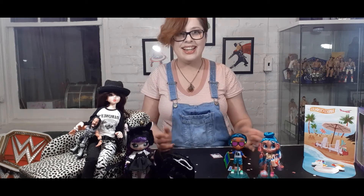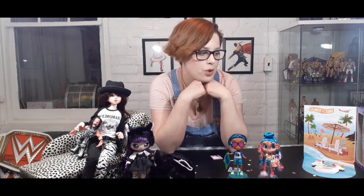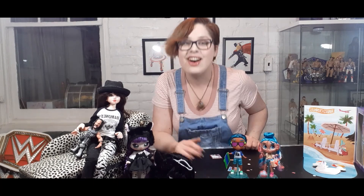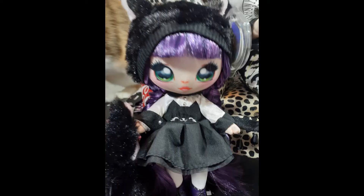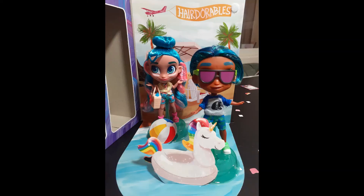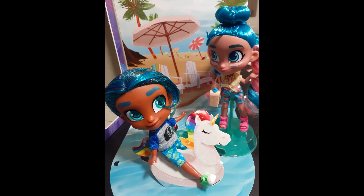I actually love the Hairdorables. I didn't know if I would or not, but I love them. Thanks for tuning in — hit that like button, share if you want, subscribe. I'm gonna try to do more of a variety of things, and I think I'm gonna talk about my wrestling figures next time, so if you are into that — I like boy toys, I like all toys, all toys are good toys. There go them chinchillas, runnin' around in their cage.